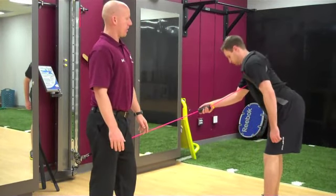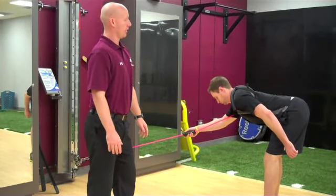One more time — coming down, hinging from the hips, and then back up again.